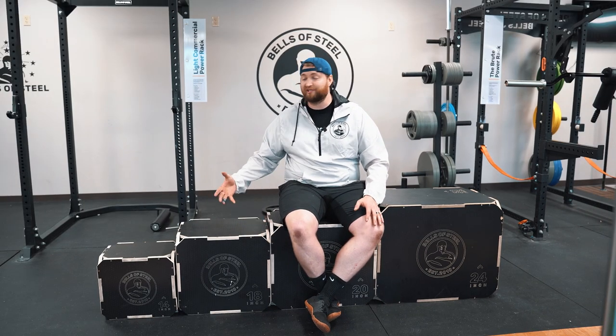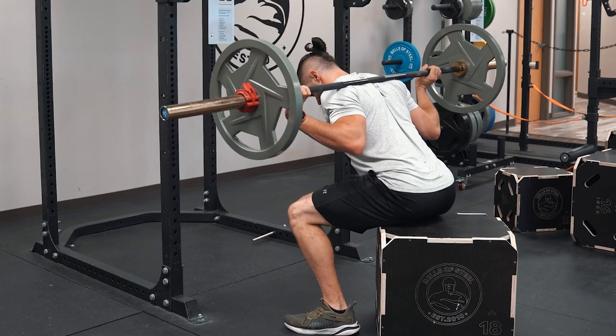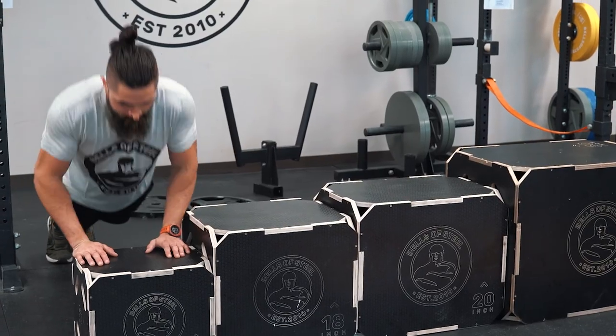It should take no more than 10 to 15 minutes to put together, and on the plus side these things look great. So why would you use a box? Whether you're squatting, jumping up, stepping, using this as a foot-elevated platform for push-ups, or using this as a hand elevation to make push-ups easier, boxes are made for a variety of different options.